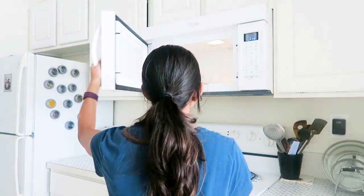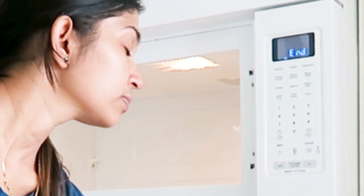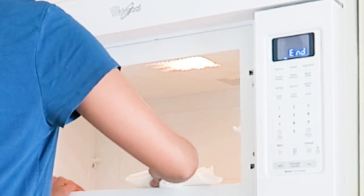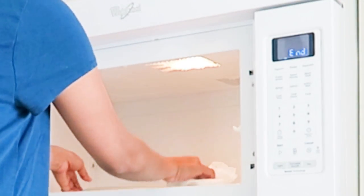The microwave is now ready for a good clean. I discard the water and vinegar mixture from the bowl — you can see all the steam inside the microwave. I just take a paper towel and wipe it thoroughly.